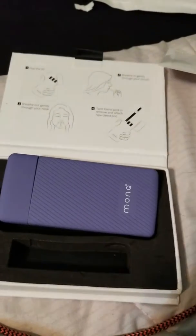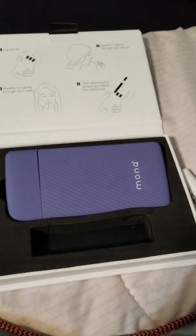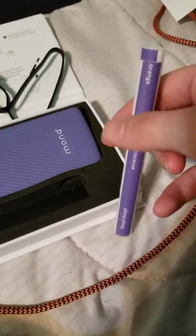Hello! I just wanted to do a really fast video comparing the regular Monk to the Monk R. I won the Monk R in an Instagram giveaway, and I bought this myself just to try it.